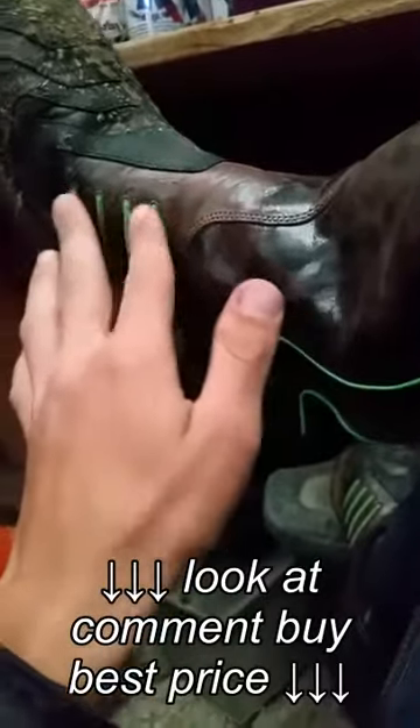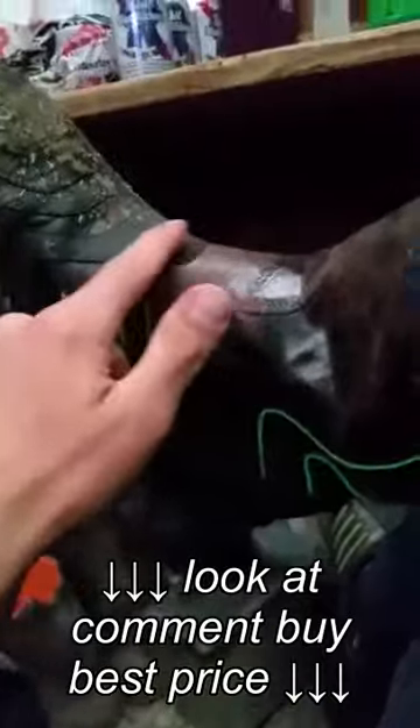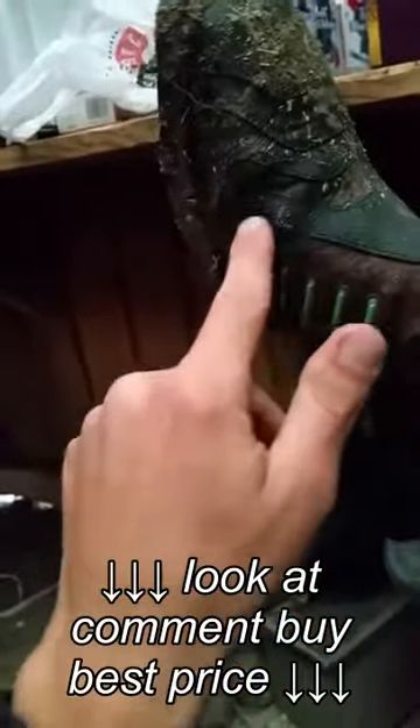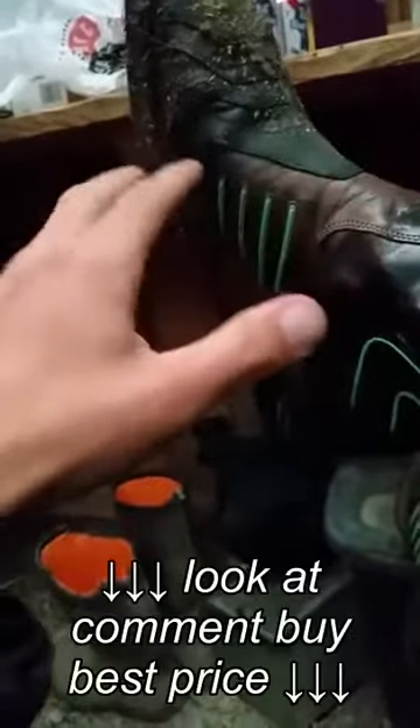These little nubs keep the stirrups from wearing out the leather on the side of your boots. They're like a rubber-ish type of material. This is supposed to cut down on the wear areas from walking and riding.